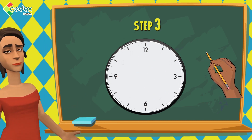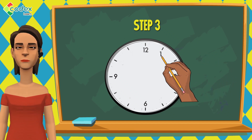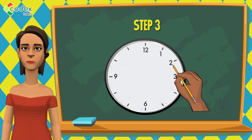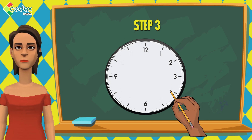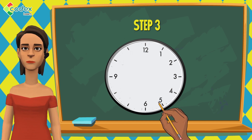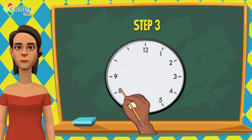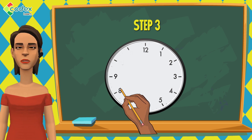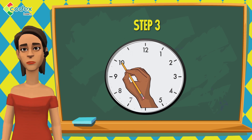Step 3: Between the numbers 12 and 3 in the circle, write the number 1 followed by the number 2. Between the numbers 3 and 6 in the circle, write the number 4 followed by the number 5. Between the numbers 6 and 9 in the circle, write the number 7 followed by the number 8. Lastly, between the numbers 9 and 12 in the circle, write the number 10 followed by the number 11.